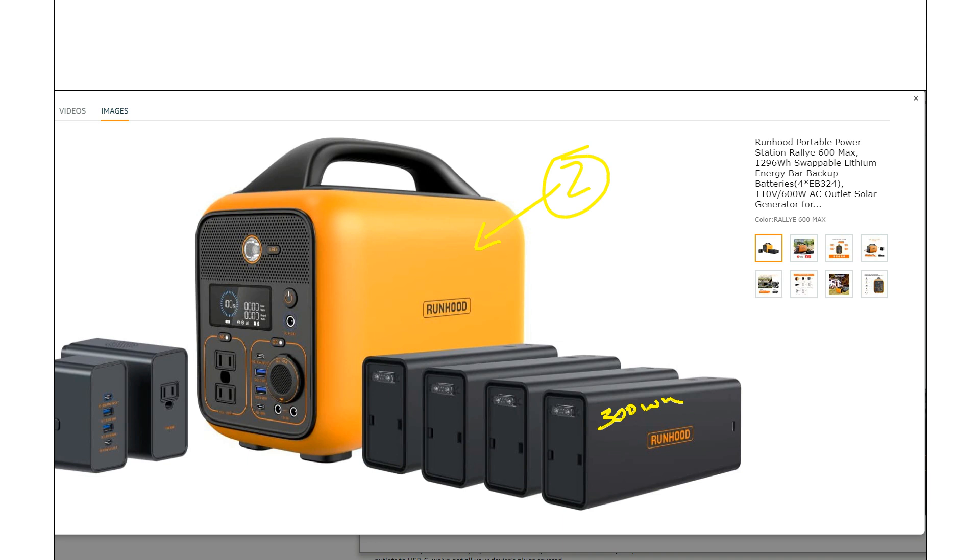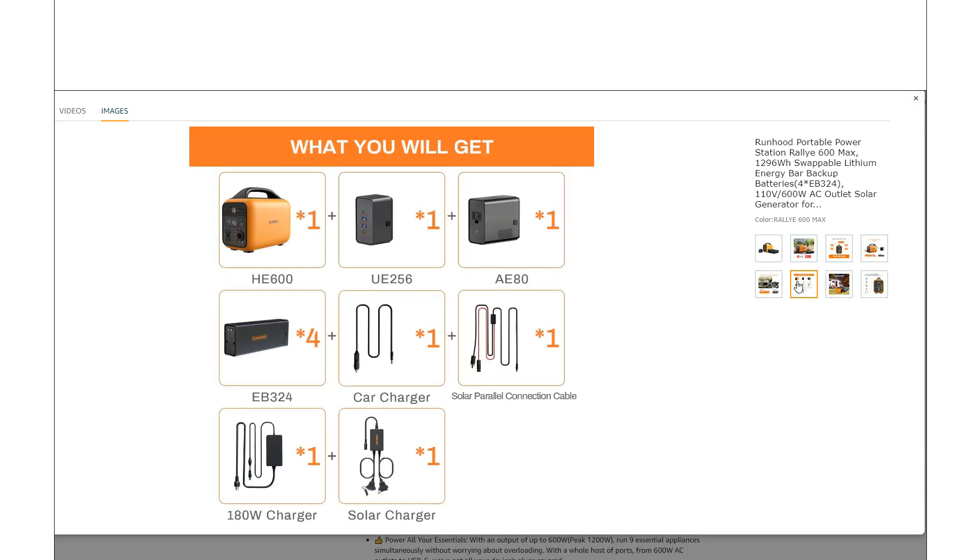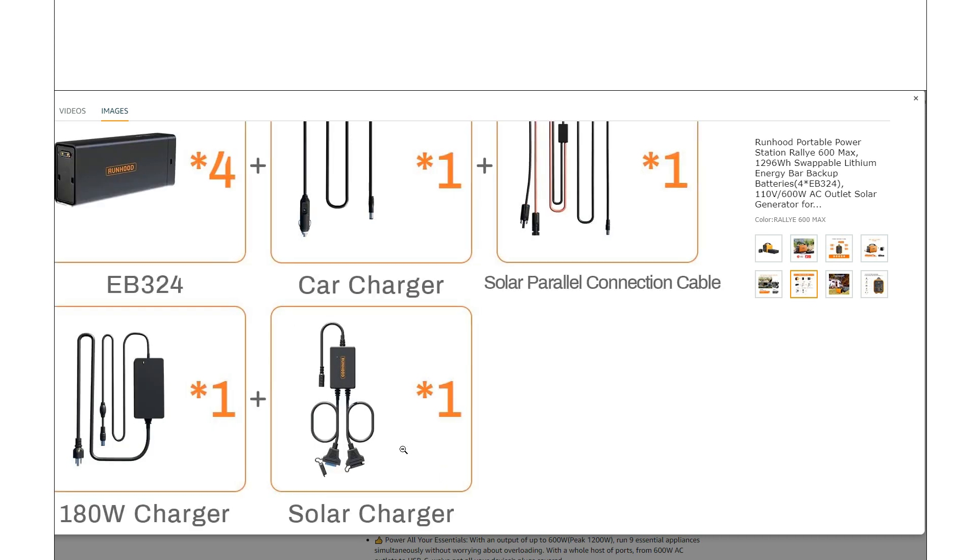What really makes this system complete is the fact that they've thought about how you're going to charge up those other batteries — because that's kind of the big thing. It includes all the cables you need: the car charger, solar, the wall, and then this one big adapter that really makes this system work as a complete system.